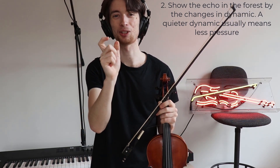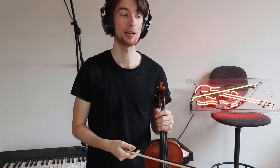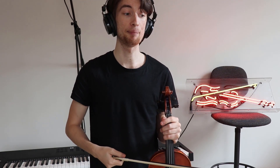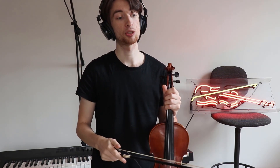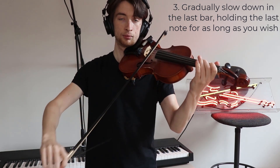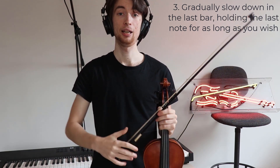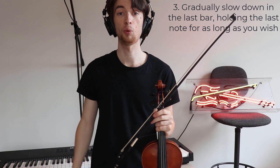Already your bow is quite small, so you can't make it even smaller. But what you can do is change the pressure of the bow in order to achieve that piano-like quality. My final tip is that in bar 19, you'll notice a marking meaning a little gradual slowdown, so we want to make sure that the music is gradually slowing down there. And that last note has a pause mark on it, meaning that you can hold the note on for as long as you want in order for that echo to ease away.